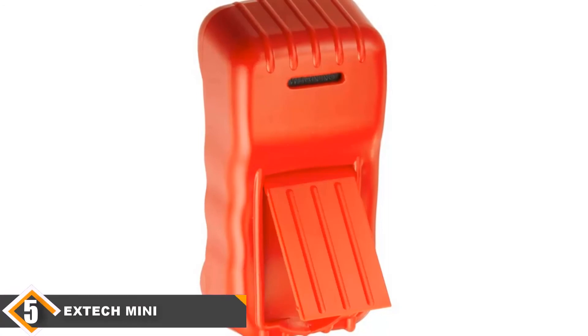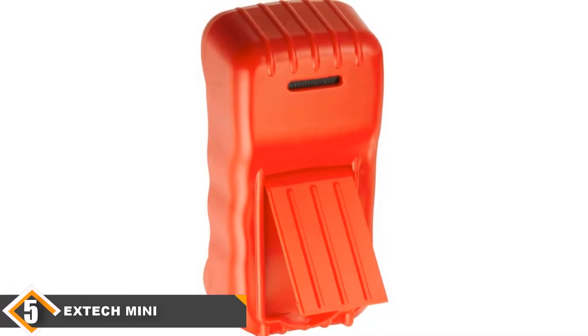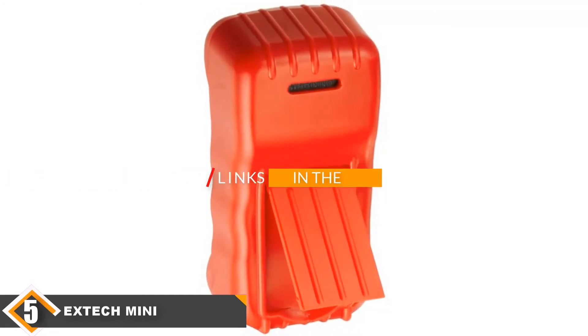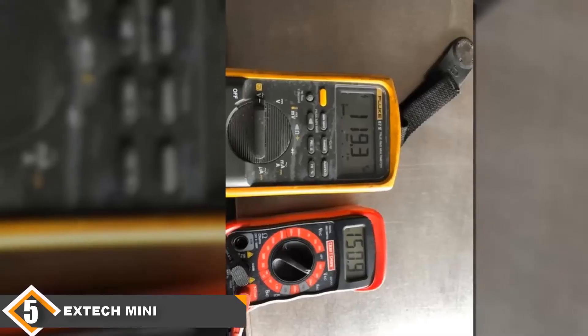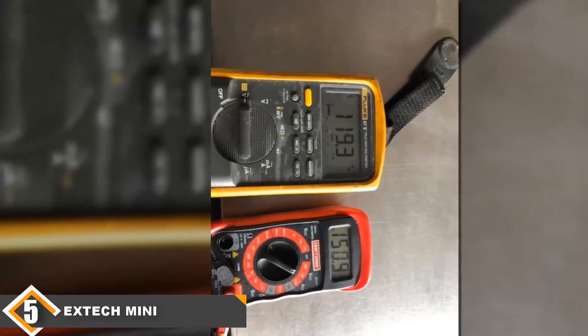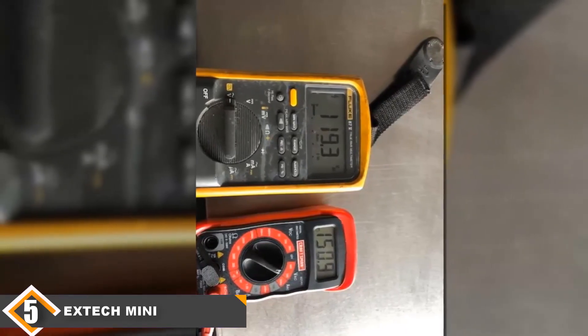Finally, at number 5, we have the ExTech Mini Electrician's Multimeter. Perfect for electrical troubleshooting, the AX300 series from ExTech Instruments consists of 2 meters in one easy-read, conveniently sized device — a digital multimeter and a non-contact voltage detector combined. The AX330 measures DC/AC voltage to 600V with 0.5% fundamental precision, along with DC/AC current to 10A.